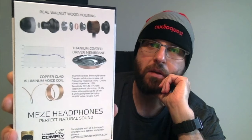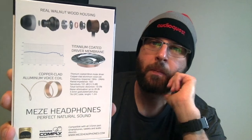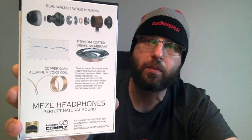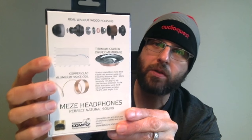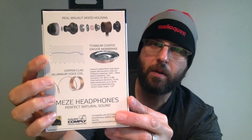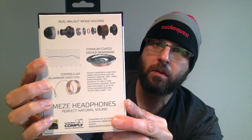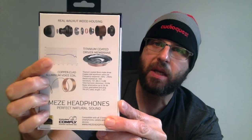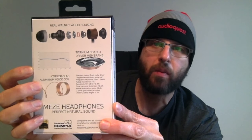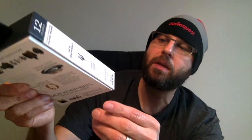It's high res certified, so a bat could use these and hear that high end extension — I can't hear that high, sorry. It shows a nice blowout diagram so you can see how they put them together. They've got an FR chart showing that they sound fairly flat, with linear bass and a little tick up in the upper mids and lower treble. The rest of the box is pretty boring.